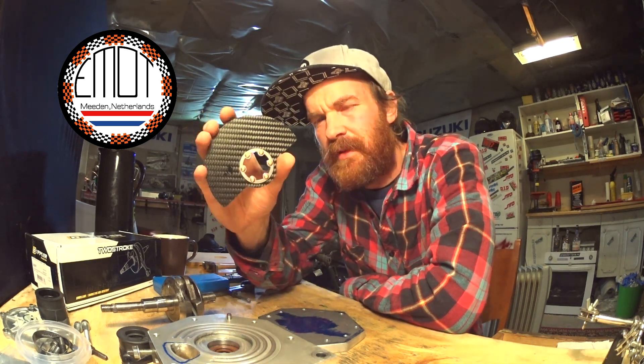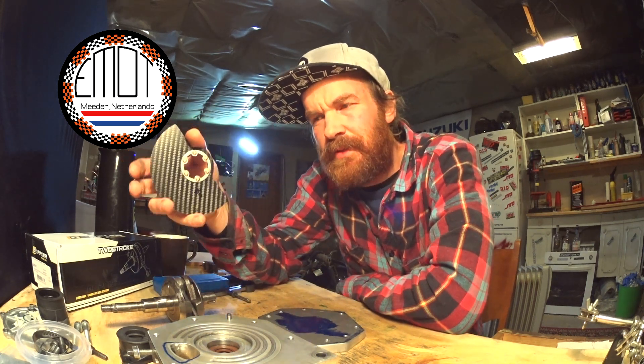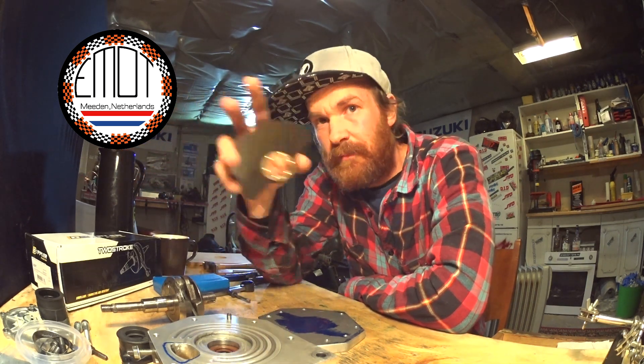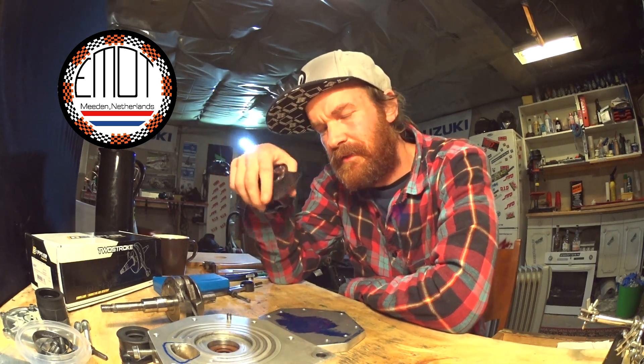Rotary valves, high-quality pistons with the ring pin in the right location, high-quality conrods, bearings, ignition systems, custom rotary valve assemblies so you can make your bike rotary valve, pipes, even cylinders, tires, everything — plugs. So go check them out. Proper racing parts. Link in description.